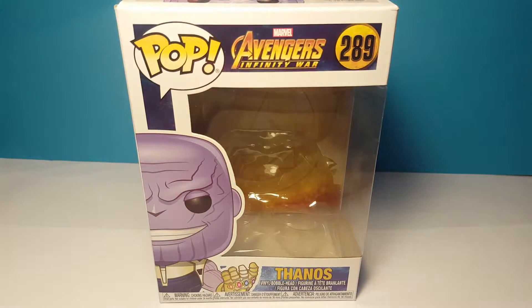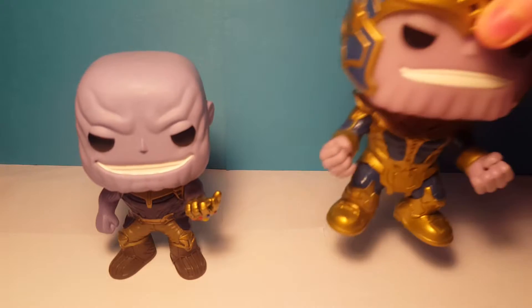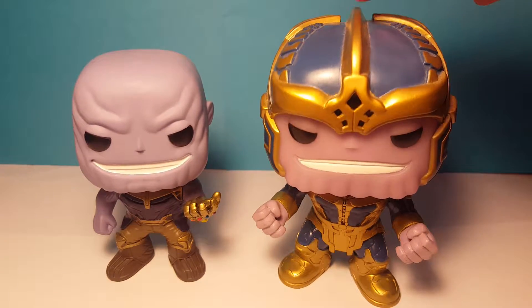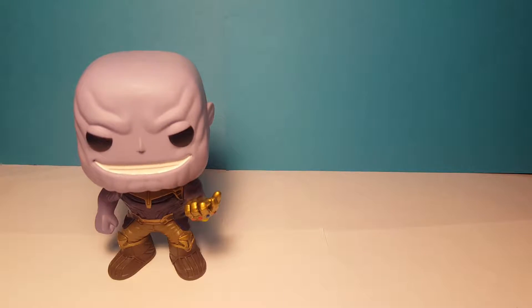That's it for the box — next we have the pop. Here is the Thanos pop, and here he is in comparison to the old Thanos pop from Guardians of the Galaxy. You can see he's much smaller because the old pop came in the six inch size box and this one just came in the normal pop box.